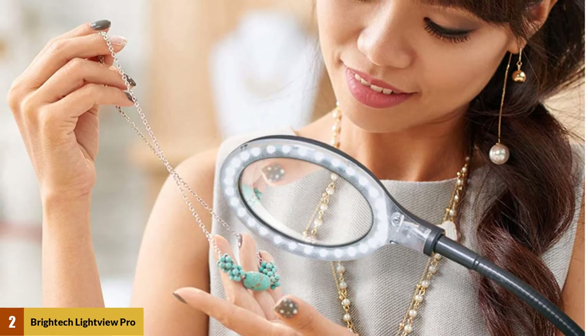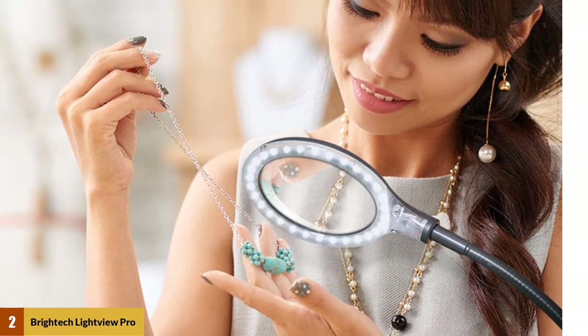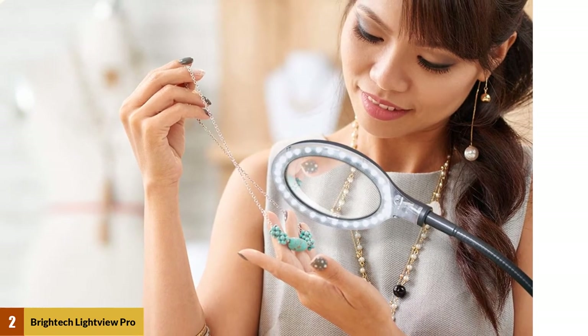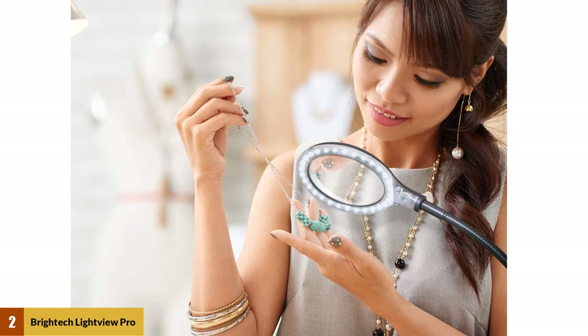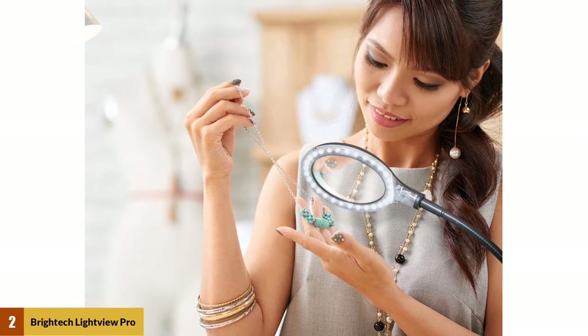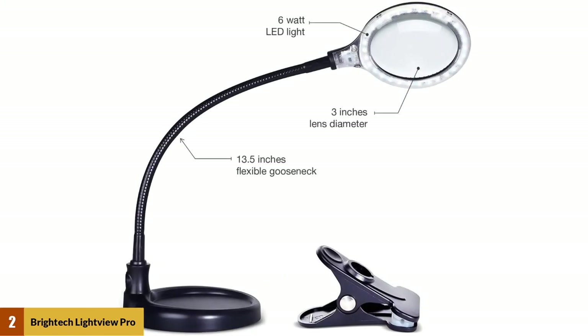This light features 6000K daylight cool color. A three-inch lens holds the LED light to illuminate the table or your workbench. This lens is manufactured with genuine diopter glass and it magnifies 175 percent, providing a clearer view within your reach and making it the best bench light magnifier.